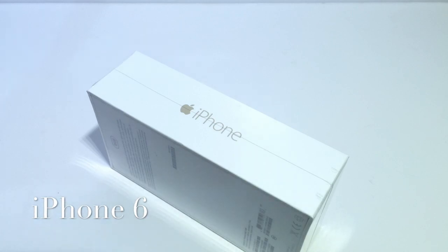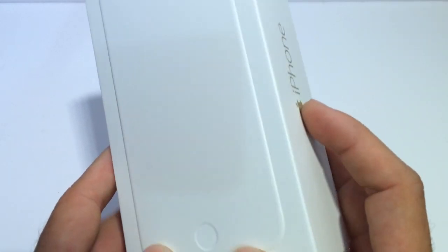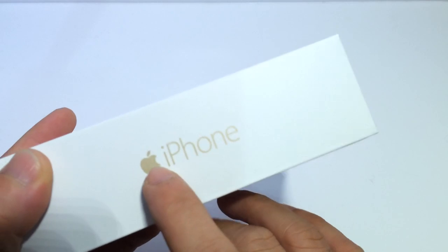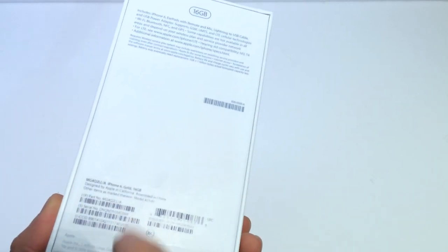Let's go ahead and take a look inside the box and see what's inside. I'm going to use this knife here to cut into the box. As you can see on the front of the box, you'll first notice no icons at all in the image of the iPhone overlaid on top of the actual box. Usually you get icons, but now Apple has gone with a clear box, only showing the color of the device and saying iPhone on the side. This is the gold 16 gigabyte iPhone 6.